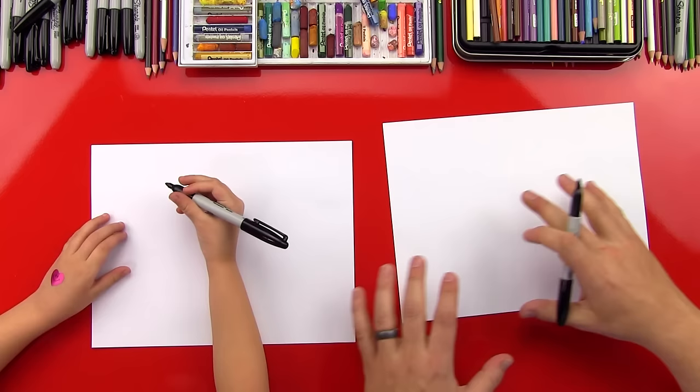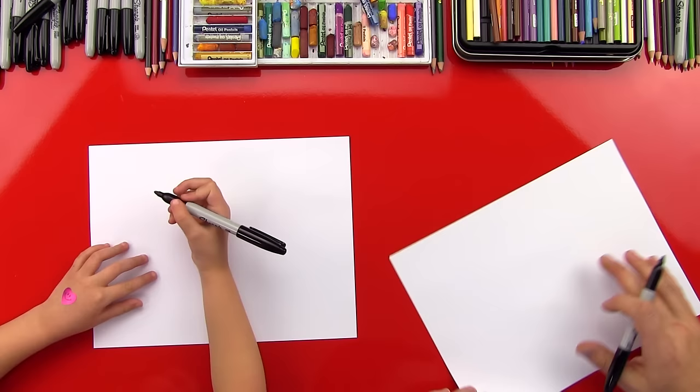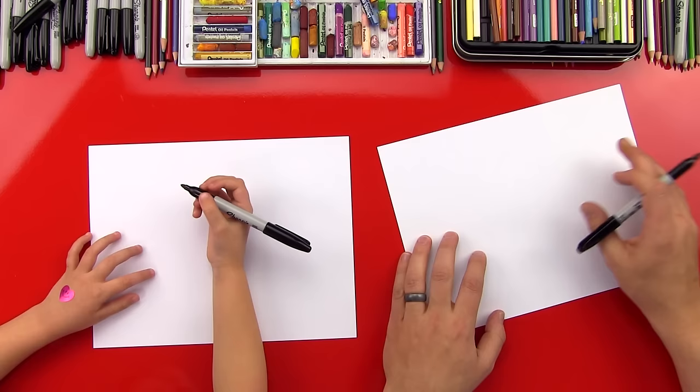We're going to start with our paper horizontal, using an 8½ by 11 sheet of printer paper. And since we're using Sharpie, we're using two sheets of paper so it won't go through onto the table. Let's do this.